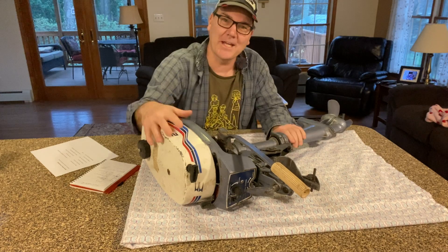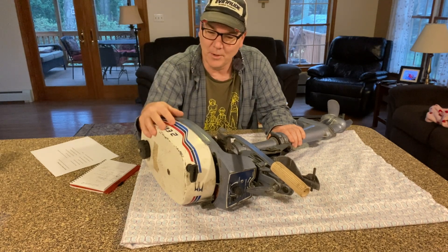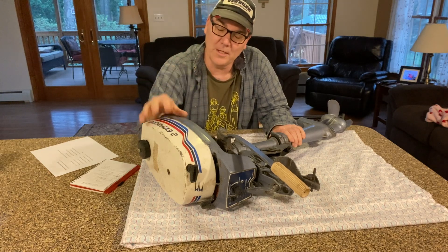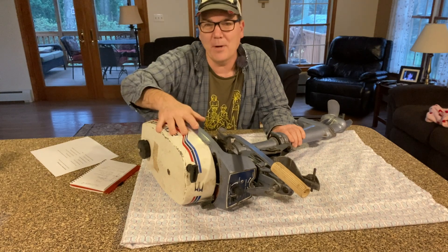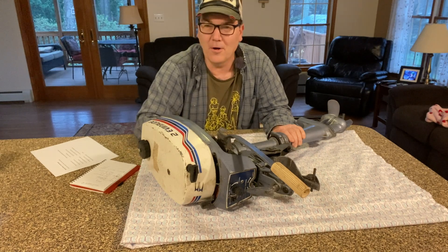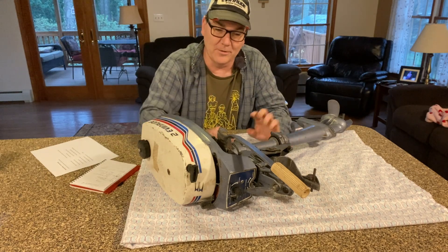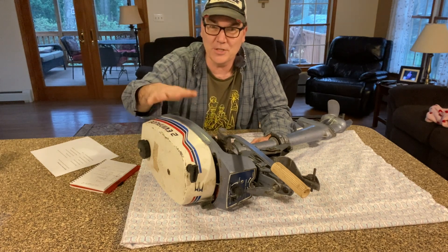For those curious how I came about this motor: last year when I bought my John boat and my V-Hull boat, I needed a small outboard to run on them. Both boats had questionable transoms and were pretty small, so I wanted to start with something really small horsepower. There wasn't a lot for sale locally — it was winter. This one popped up as a non-running motor not too far away, so I drove about 30 to 45 minutes to pick it up, checked it out to make sure it wasn't seized, and bought it with the intention to start working on it.